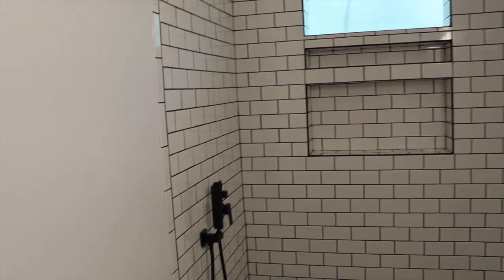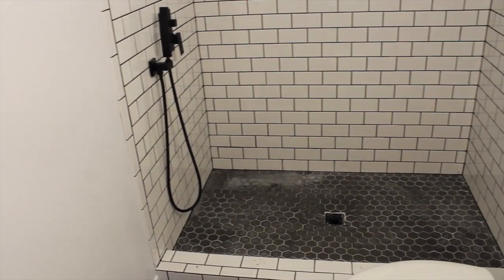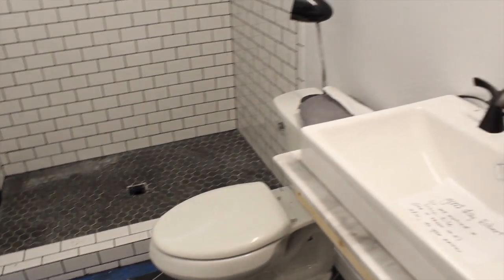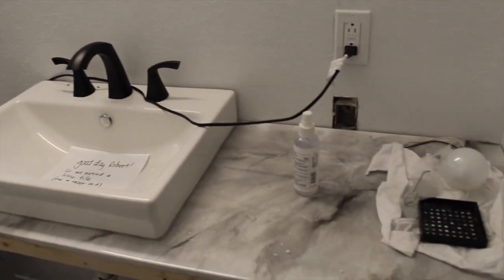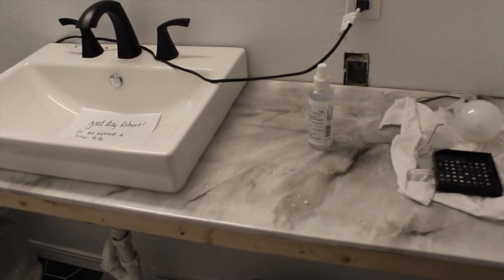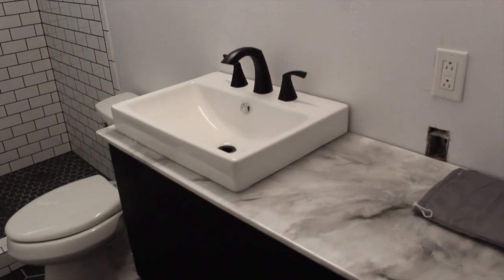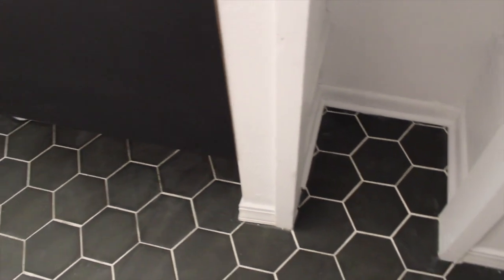We did add an overhead rainfall shower in here. This is still being worked on, and we're adding something underneath the sink — it's just a box. There's no storage underneath the sink because that just gets gross. So it's fully open under there, and I love the tile.